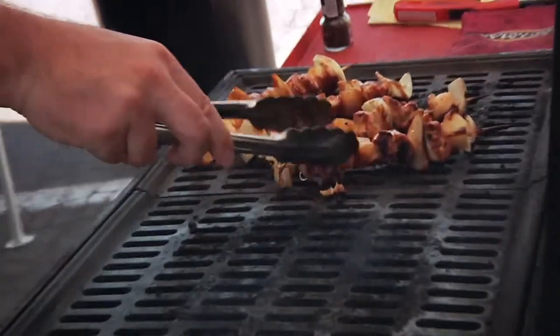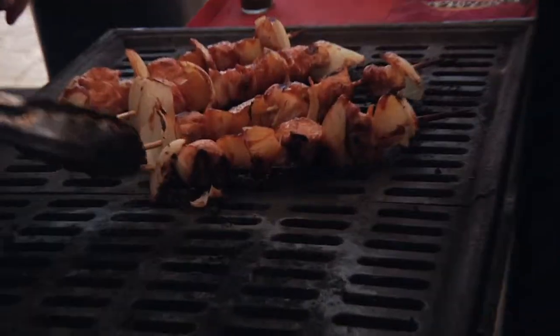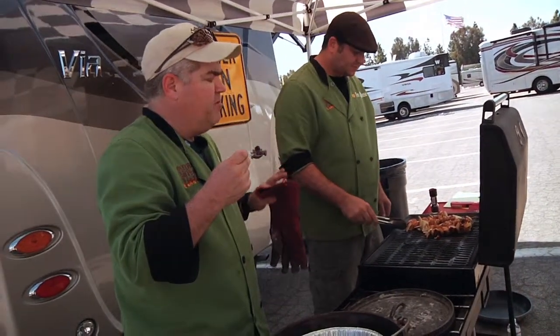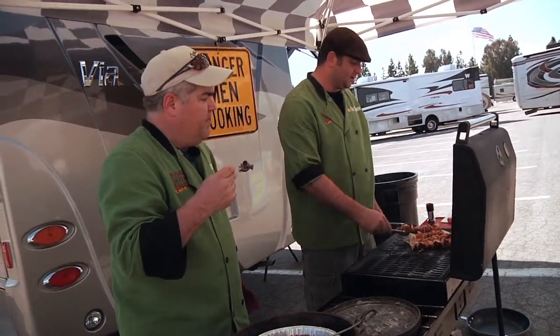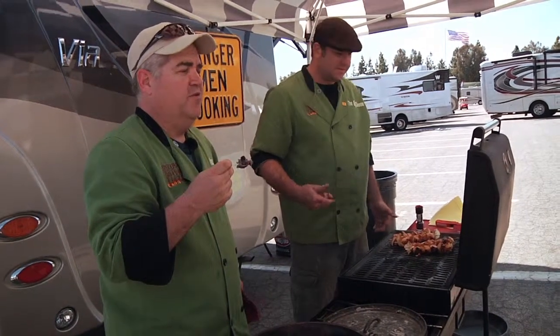The Hawaiian chicken skewers are all finished. The onions are cooked nicely, not too burned. The pineapple is caramelized — it's got a nice flavor. That teriyaki glaze and pineapple go so well together. The mango would have been nice too, but it wasn't in season. One of us actually did get a bad mango — it was a little mango, like a football.